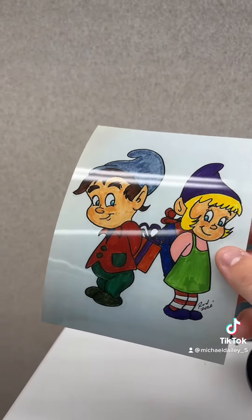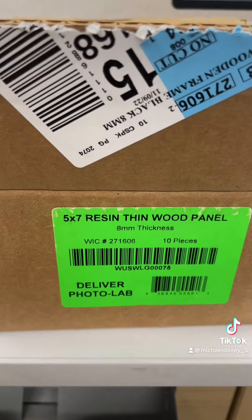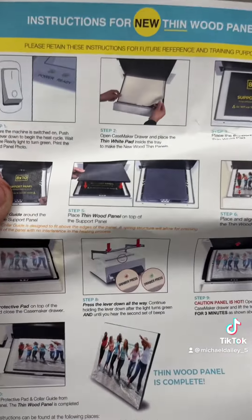Wood panels come in 5x7 or 8x10. This is a 5x7. This is the box you're looking for. It has all your supplies, and sometimes there's even instructions inside that tells you how to make it.